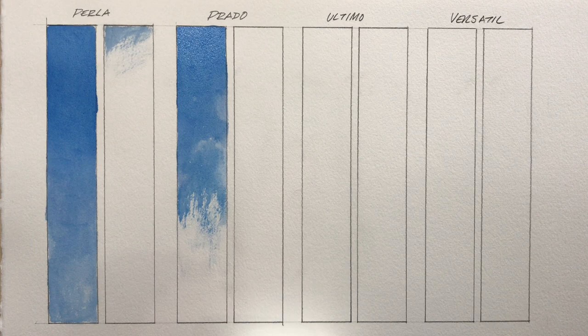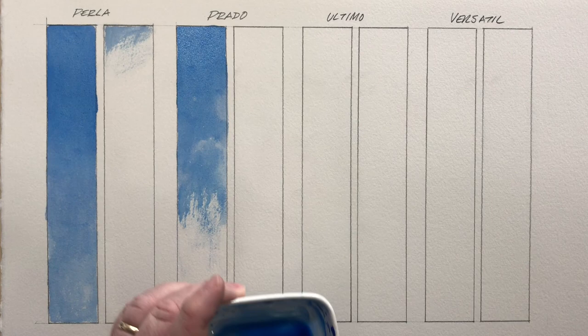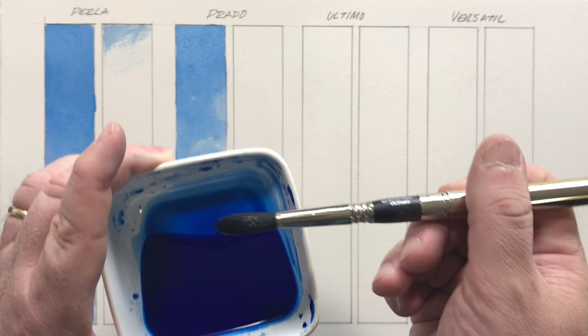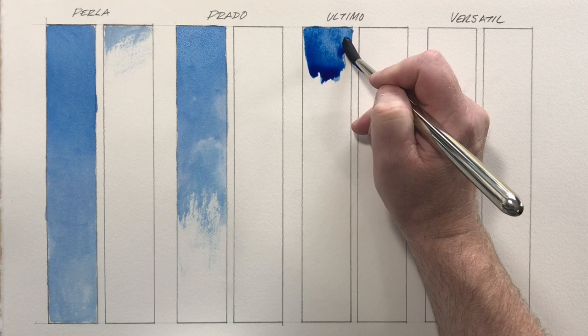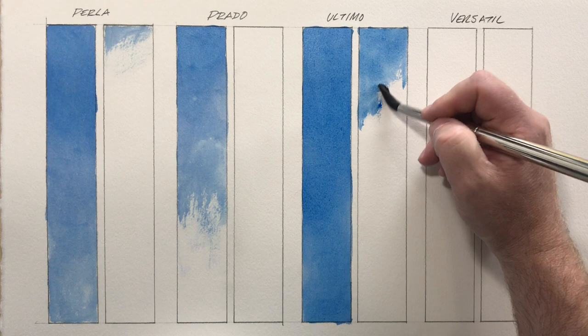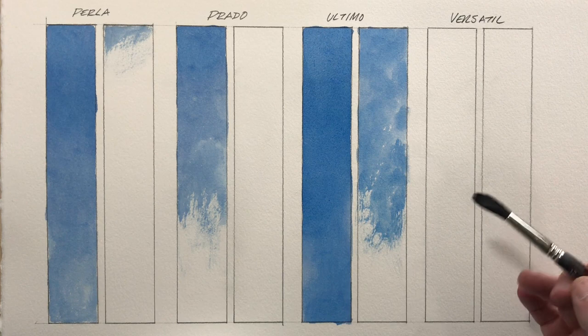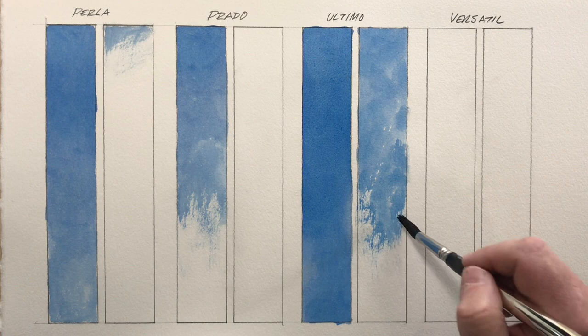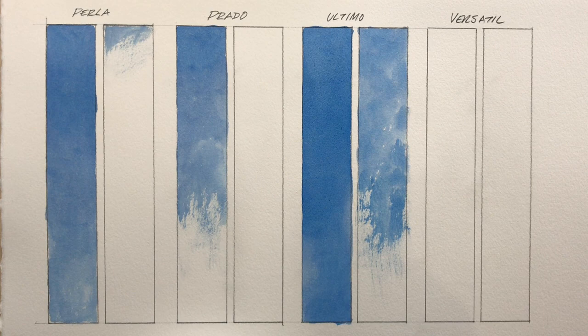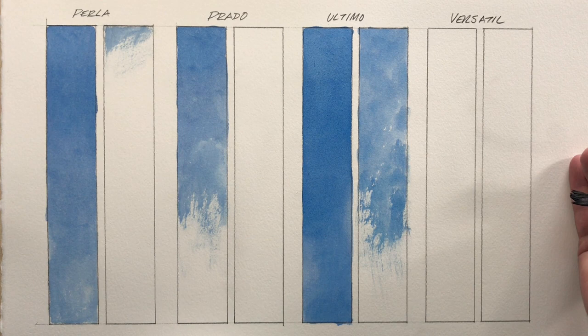Next up is the Ultimo — the imitation squirrel hair brush. While it doesn't have the snap and point of the others, this one should definitely hold the most paint. The Ultimo does outperform the Perla and the Prado in terms of capacity — it got almost a full bar and then maybe half to three-quarters of a second additional bar.